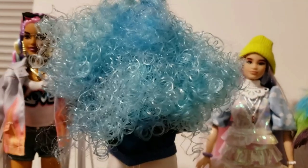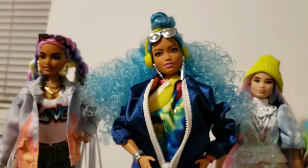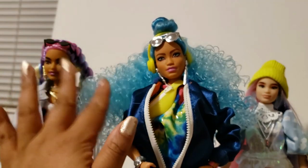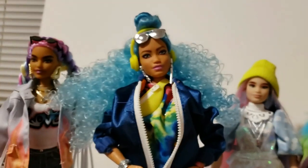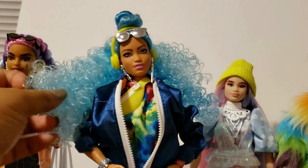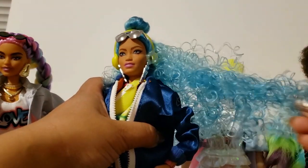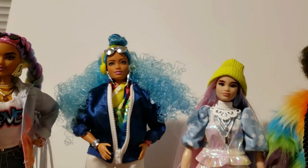If you straighten this hair — assuming it could handle being straightened — this would be a really long length. However, because of how big the curls are, I'm a little skeptical about the root job. I can see her scalp underneath and I don't know how the bun at the top of her head is going to look if it gets taken down. This might be straight hair they used to get the bun looking tighter, but something about this hair ain't right. It's not crispy crunchy, but it's just way too springy and light. I don't trust this fiber.